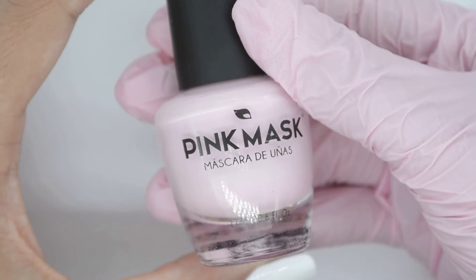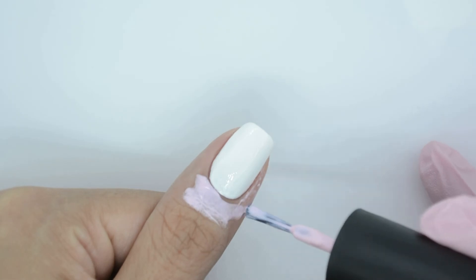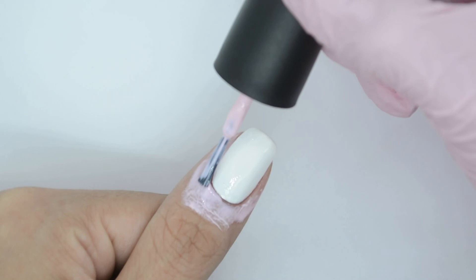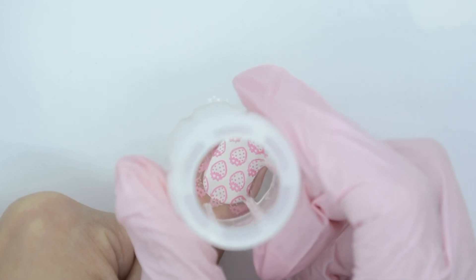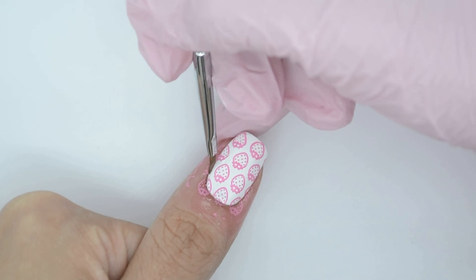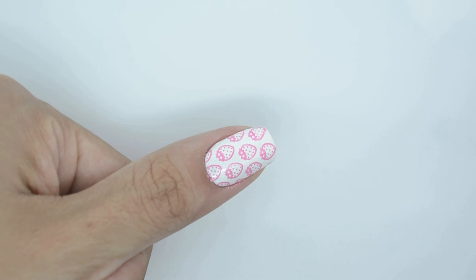Another essential product you need is the nail mask. It prevents your fingers from getting stained, it is super easy to apply and remove, and it will save you a ton of time. Just place the mask around the entire nail, wait a few minutes for it to dry, then apply your stamping design. A big part of the design remains on the nail while some remains on the mask. Where they join there can be a little product left, so you pass the mini oval brush over it, then remove the mask with tweezers — and the design looks perfect.